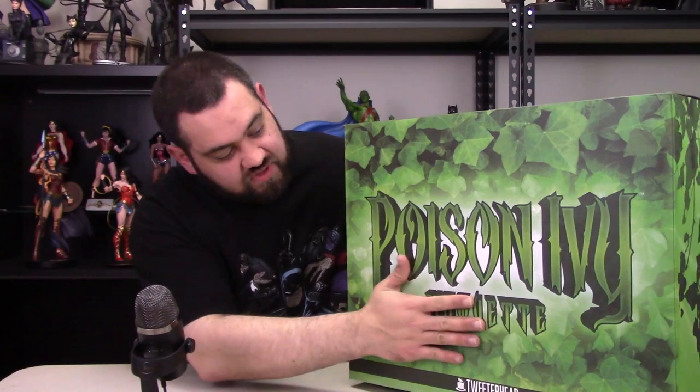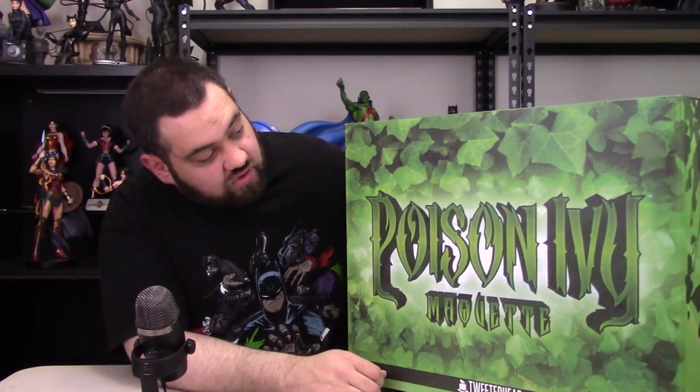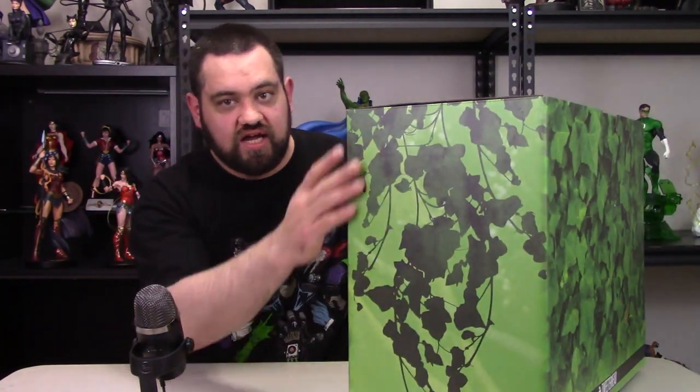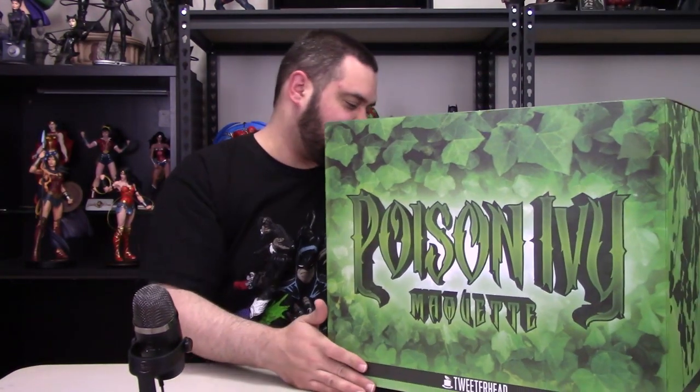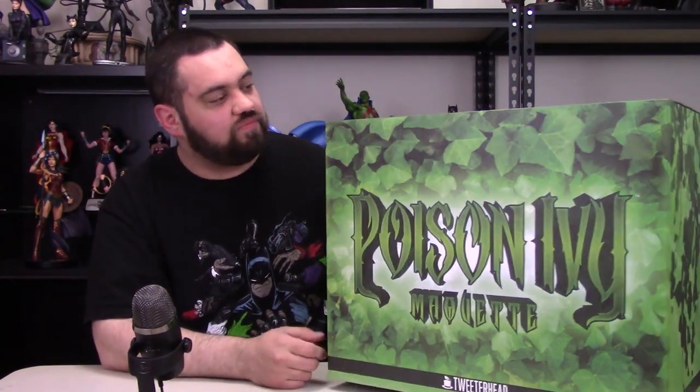We're going to go over the box real quick, then open the foam, look at the figure inside, and put it together. This is the box — part of their new direction. It doesn't say 'superpowers' on it; it's just this green ivy design. It says 'Poison Ivy Maquette, Tweeterhead' with green poison ivy artwork on the front, sides, back, and top. Very different from the old black, red, and gold 'superpowers' boxes. Kind of simple — I like it. Not really collecting it for the box, but the box is nice.